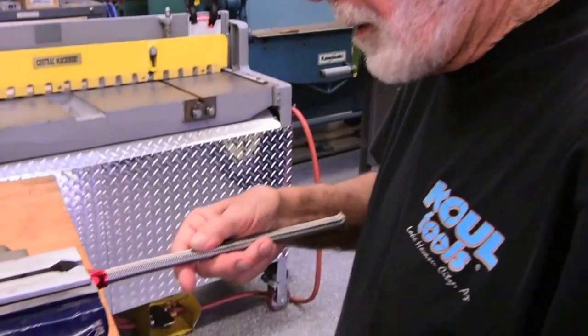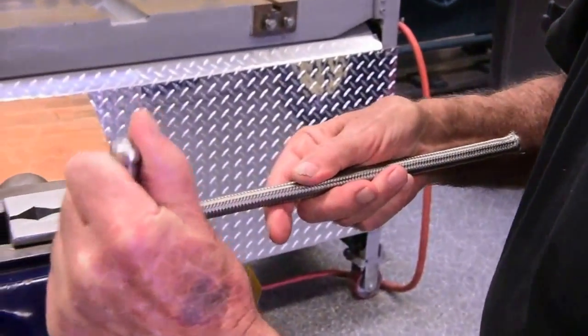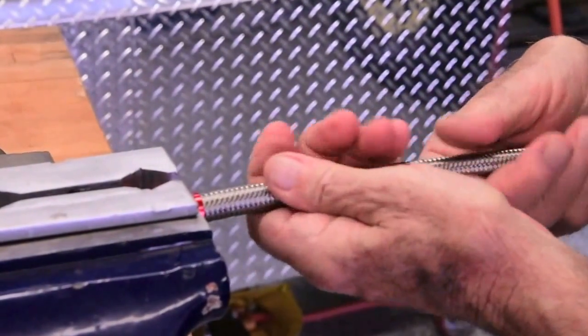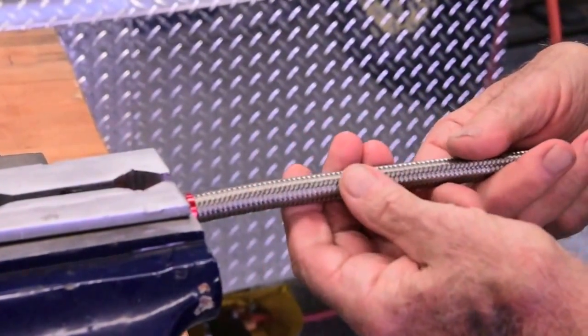Now the standard procedure, which I've used for years, is to get the nut, stick it in your vise jaws, and push the hose in. Well, the smaller the hose, sometimes the harder it is to do that.